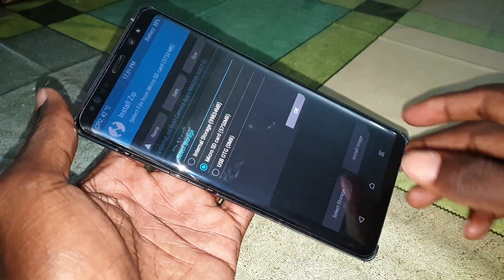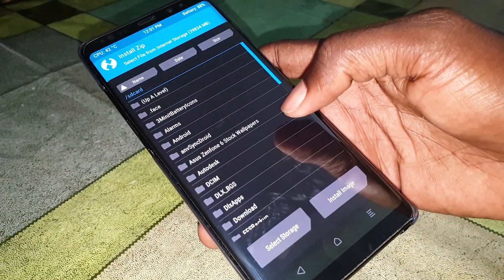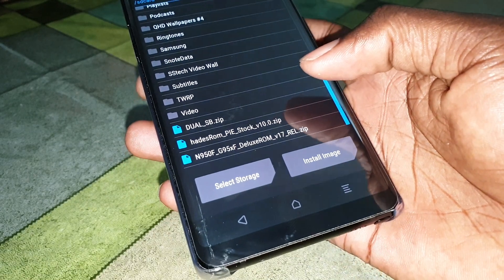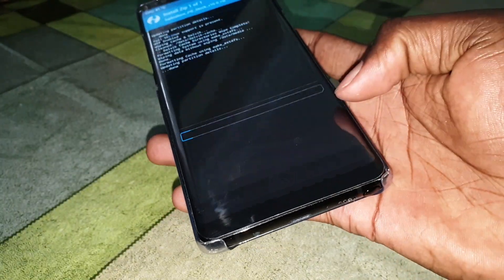Now click on Home, click on Install, and then click here to select storage — select internal storage where you have copied your ROM. The download link is under the video. Click here to open the ROM file.